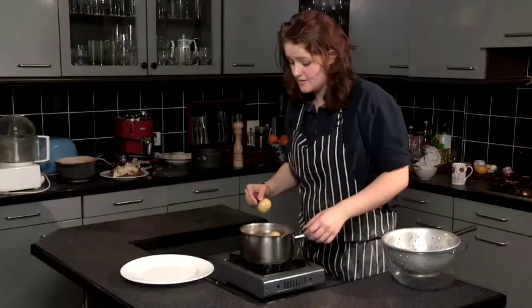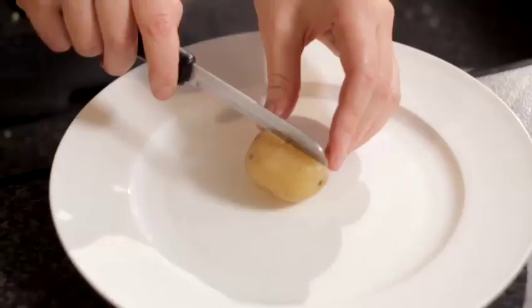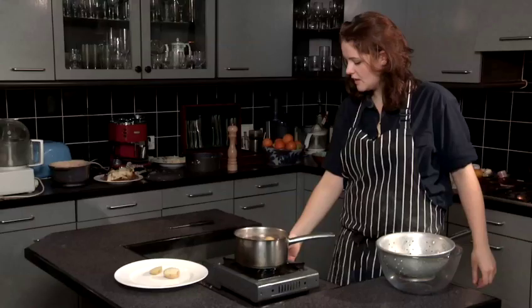Our new potatoes are done now. Pop them onto a plate — the knife slides in and out very easily. Just cut it in half: nice and soft right through to the middle. So I'm going to turn those off and drain them.